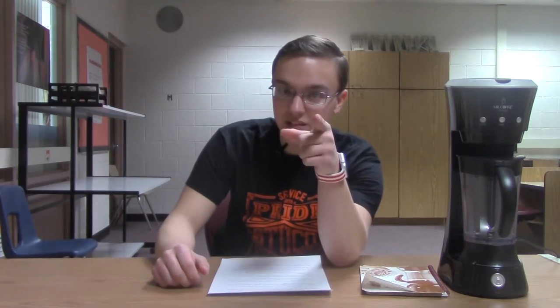Have you ever just not wanted to wash your dishes? The Mr. Coffee Cafe Frappe Frappuccino Maker is dishwasher safe, meaning it's super easy to clean and it takes only just minutes to use it again.